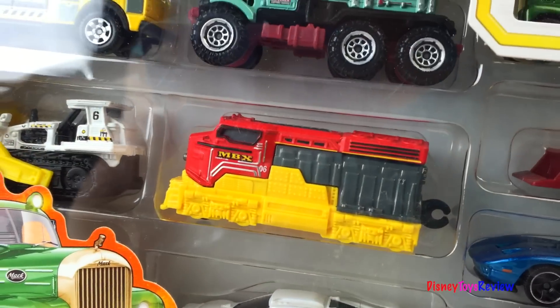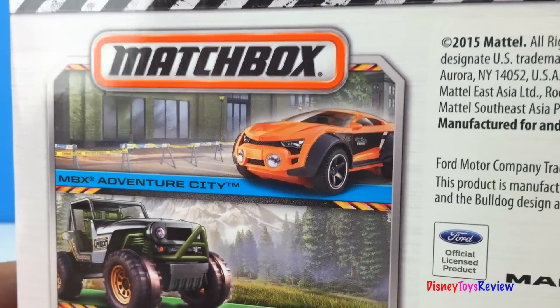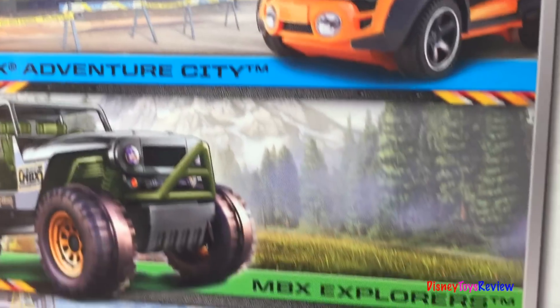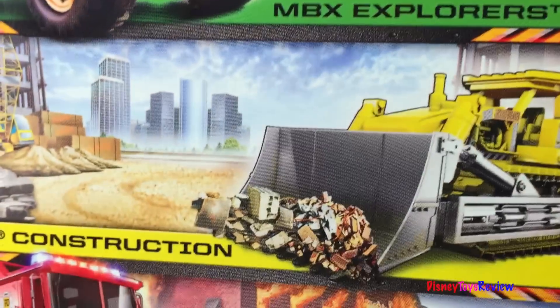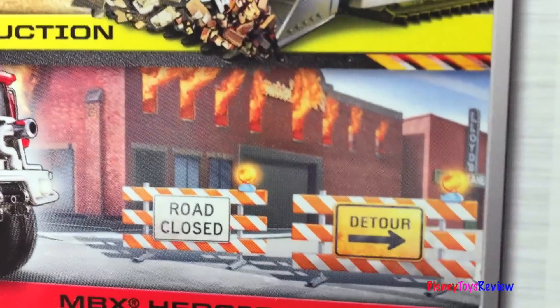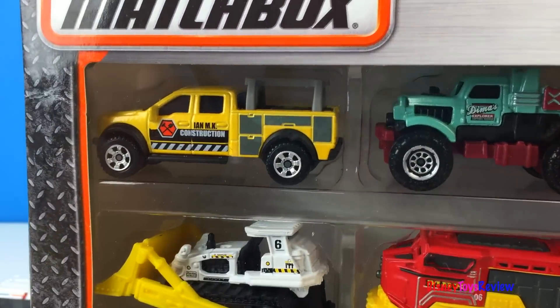We have more to open. This is a Matchbox Metal Gift Pack — you can collect Adventure City, MBX Explorers, Construction, and even Heroic Rescue. Let's open it up!